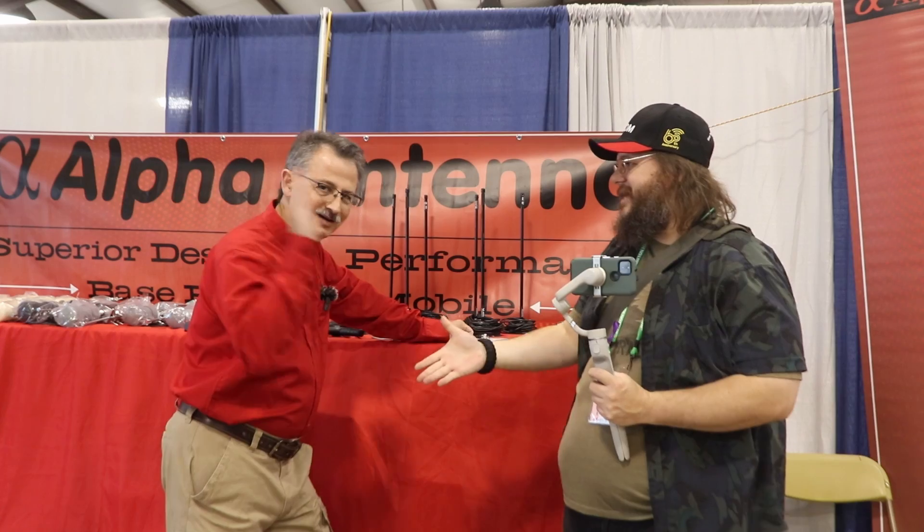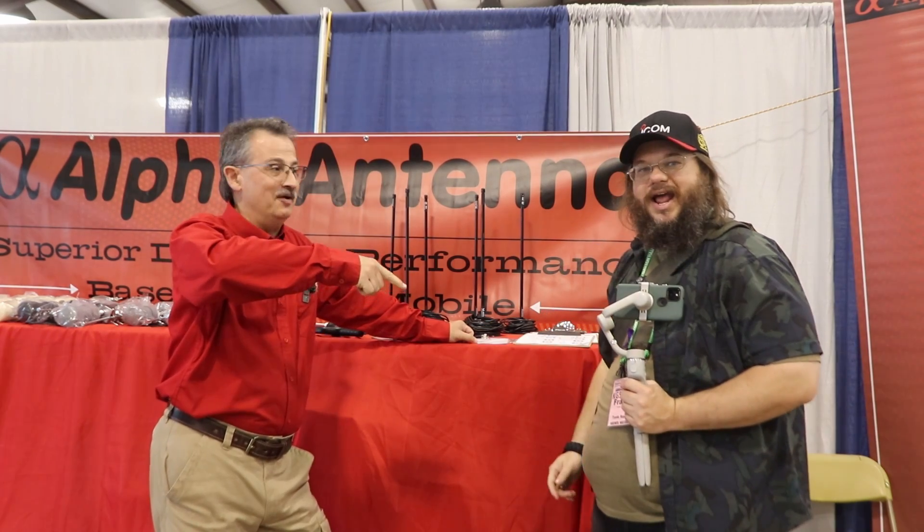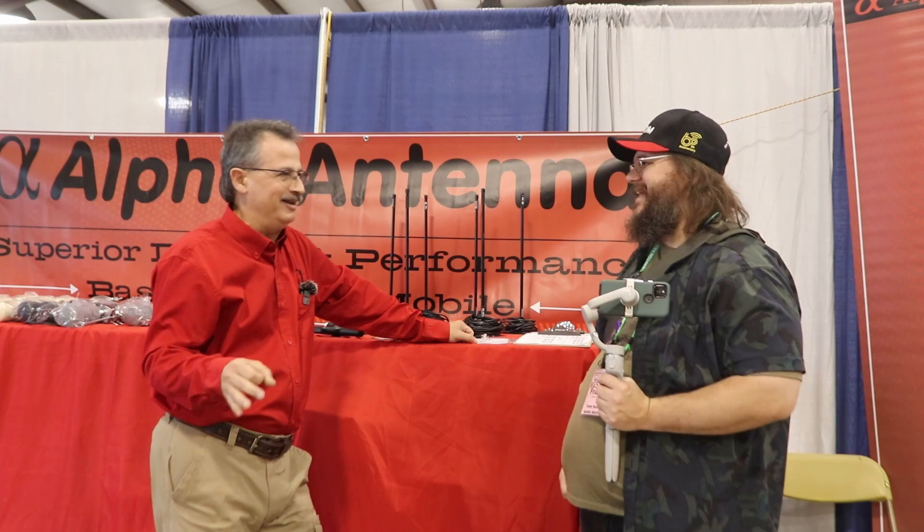I'm with Steve here with Alpha Antenna. How are you doing? I'm great. Make sure you click like and follow on this guy — great channel.